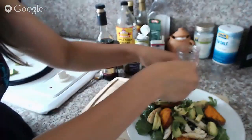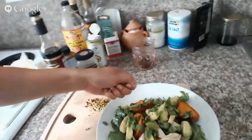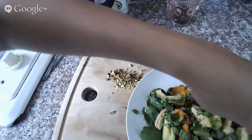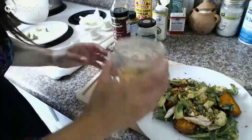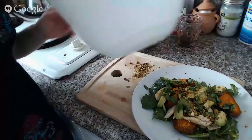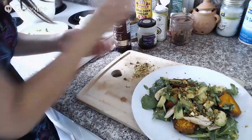Some basil going on, and then all I'm going to do now is have a sprinkle of pistachios on top. I'm actually going to add a little bit more dressing from my bowl — a little bit more dressing on top. Mmm, yum, that is looking mighty tasty.